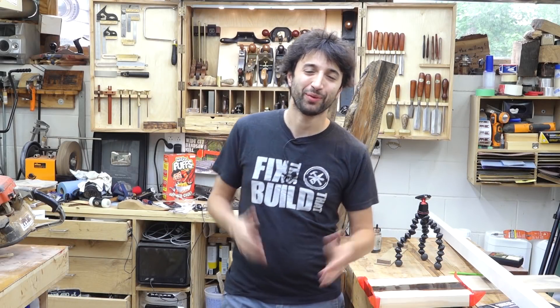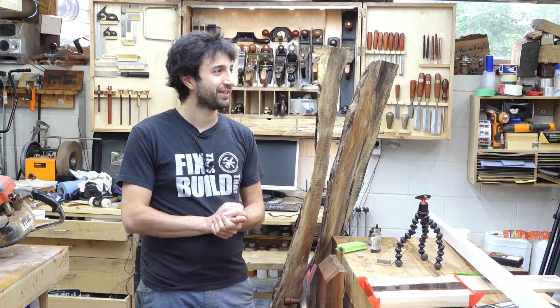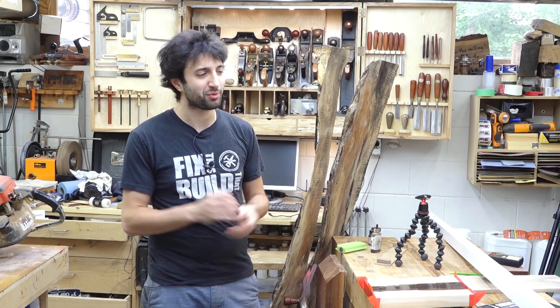Hey everyone, my name is Matt. Welcome to my shop. Today is June 21st and this is my weekly shop update. I hope you had a great week — it's already Friday, another week that went by super, super fast.